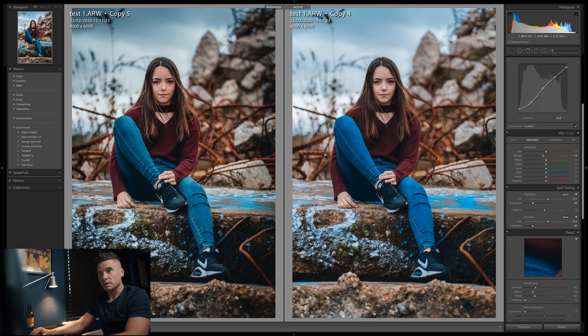We're getting pretty close now. The remaining issue is the blues need to be desaturated a little, and the hue should be slightly more teal. In the HSL Hue section, slowly bring the blue slider down and you'll see it injecting more of a teal colour into those blues.